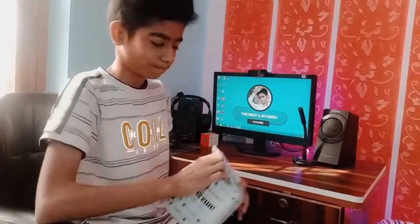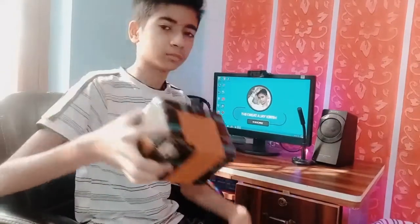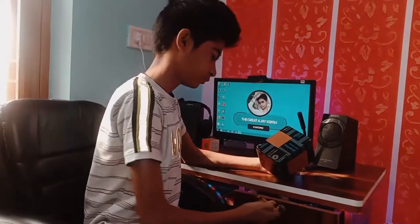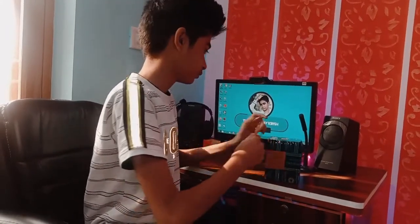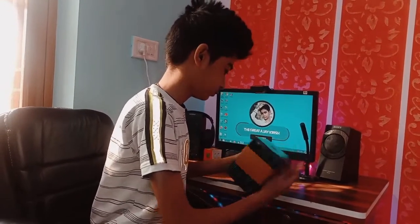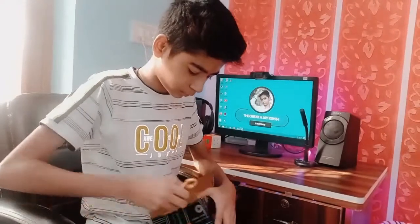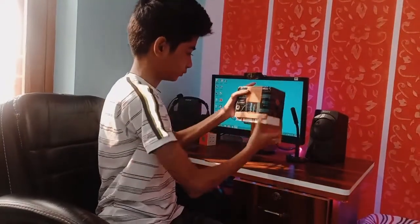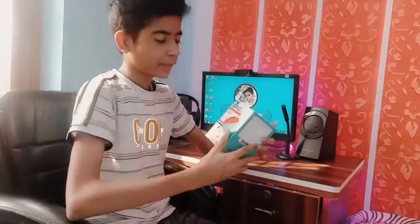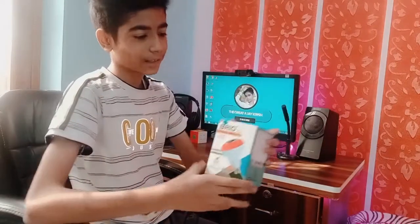Amazon is so good. You can see it on the back of the box — this is a smart light.